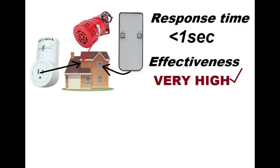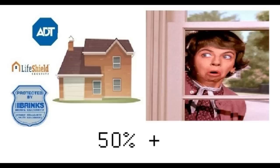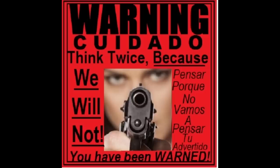The easy siren system works immediately. It is highly effective and low cost. Statistically, the majority of burglaries that are stopped are stopped by either nosy or diligent neighbors calling the police. And the number one very best way to avoid trouble is deterrence. So, by all means, get a hold of some authentic alarm stickers and prominently place them on all your lower windows.